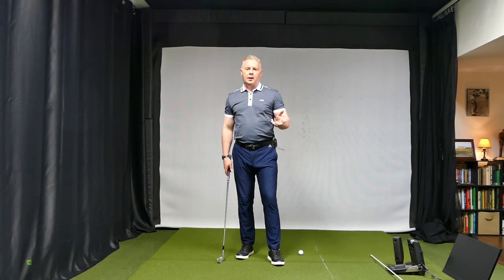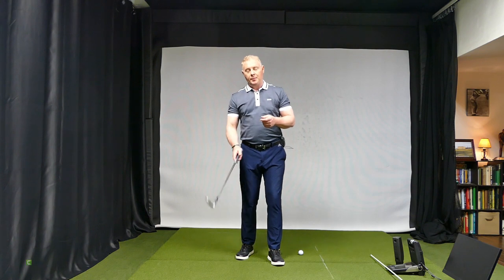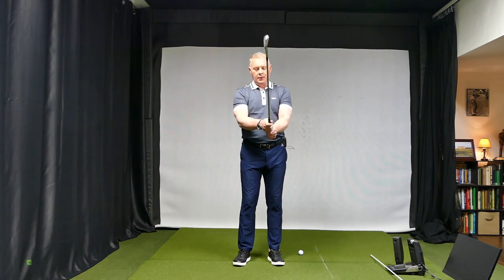Hey guys, welcome back. Thought I'd give you something — I think it's interesting, and maybe you'll want to see it too, so let's just start.